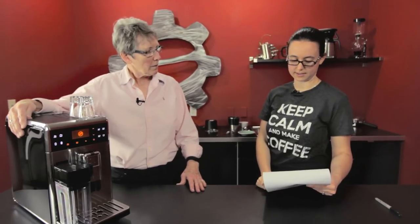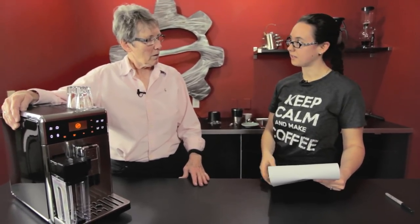This is a fairly common one: wet soupy pucks on a super automatic — a super automatic like this one that grinds and does the whole deal. Why do you get those and how do you fix it?